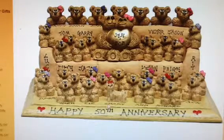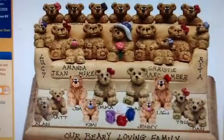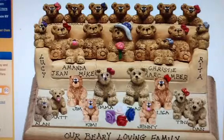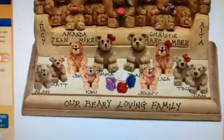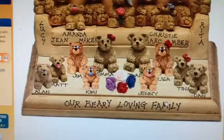Happy 50th anniversary has been added on the front of the plaque for free. Here's another idea: a customized sofa with 20 bears and 20 free names. You can see grandma in the center, 19 kids and grandkids on the cushions, over the back, on the arms and on the plaque. Our berry loving family has been added on the front of the plaque for free.